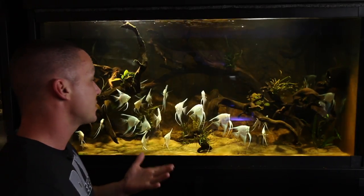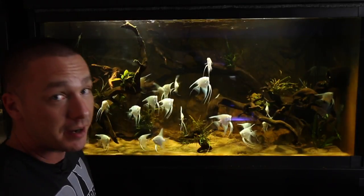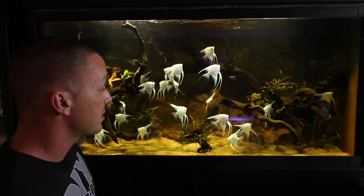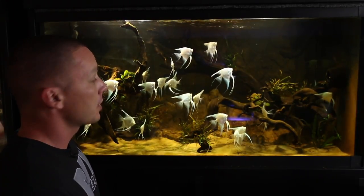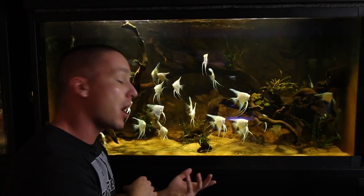We still have the same number of angels — we haven't lost any fish. This tank gets a water change once a week: we do a 50% water change once a week on this entire system. I don't think I'll be adding any more mid-water fish — I think I might add some Corydoras to the bottom.